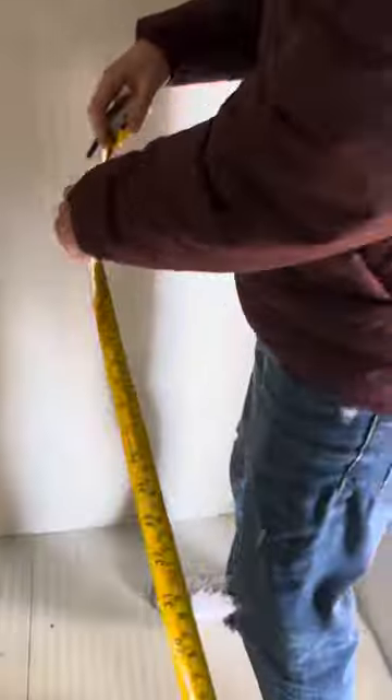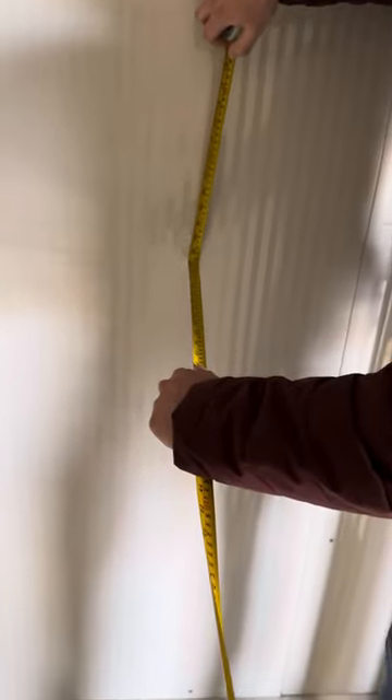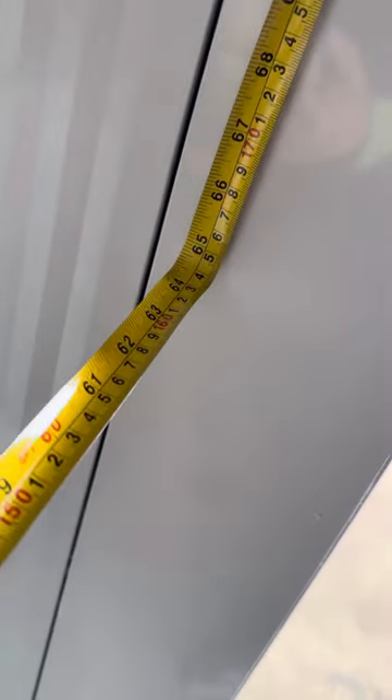Now walking inside, you can see the space on the inside — very good quality, firm. I'm going to go ahead and measure the inside for you. From left to right you're looking at a total of 65 inches. Front to back you're looking at 65 inches as well.